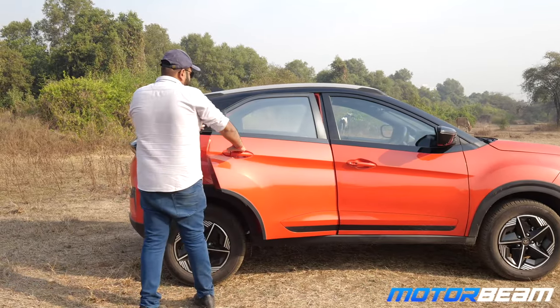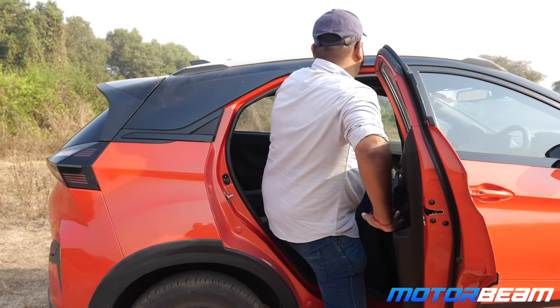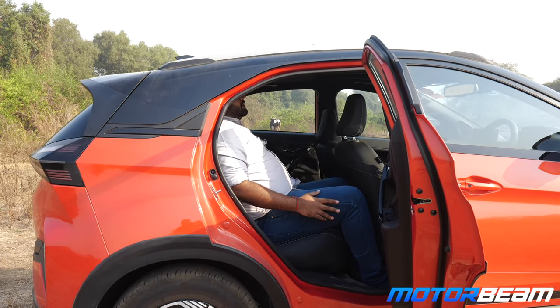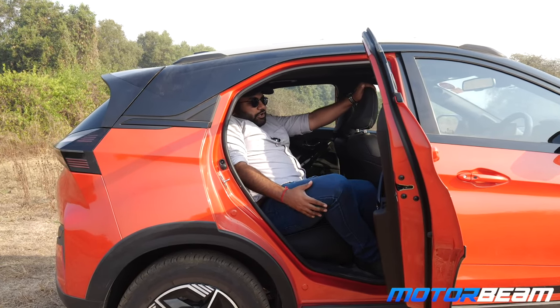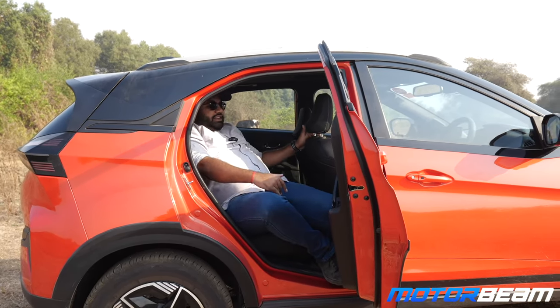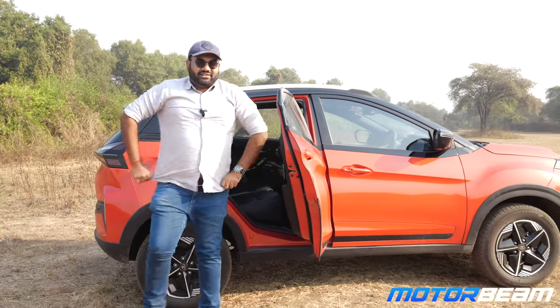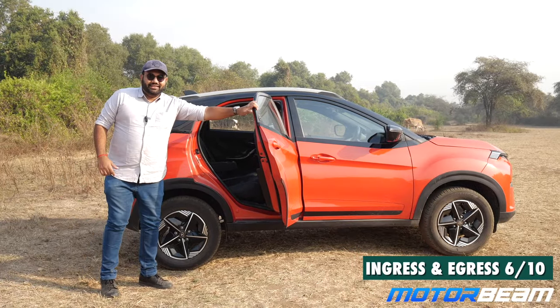Here is the rear seat. Door opens quite wide. Rear seat space is limited with my driving position. Getting in was easy. Getting out is going to be a little tricky because there is very limited space to keep your foot here. And this space over here is also a little tight, so that gets a little tricky. I think there is a lot of room for improvement in this department.